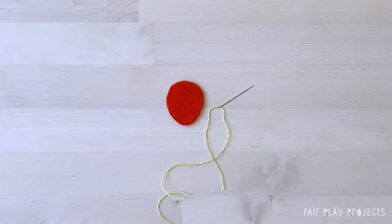To embellish the strawberry, take one strawberry piece and a length of embroidery floss. All of the sewing on this project is done with two plies of embroidery floss. The embellishment of the strawberry is done with lines of running stitches which end up looking like seeds. The best way to do these running stitches is continuously instead of taking one stitch at a time like you normally do. I'll show you how to do that now.